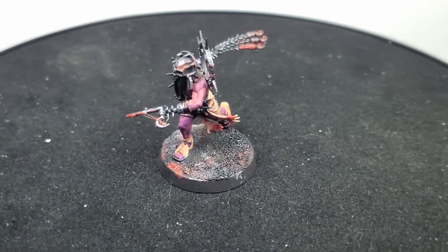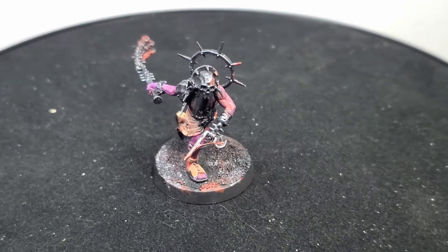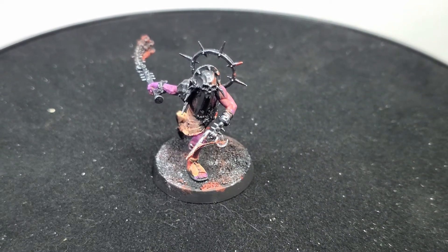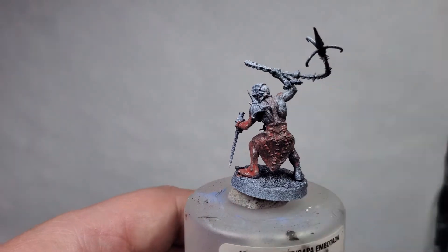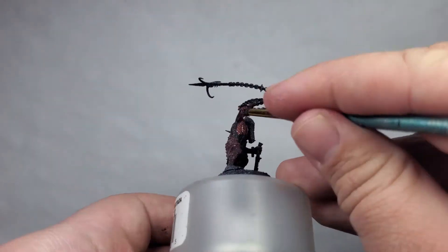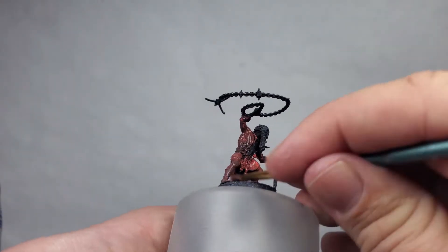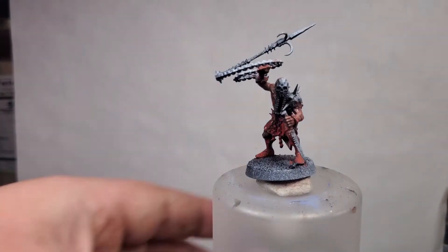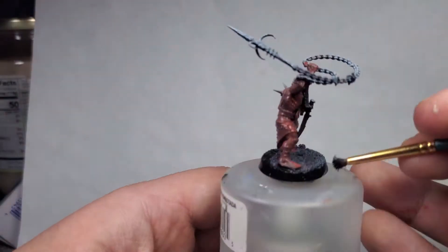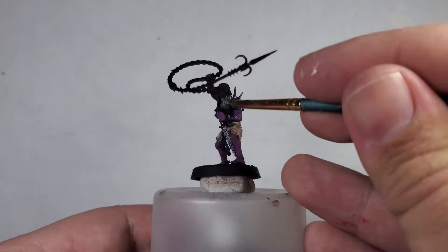We're going to move right along to our second model now, which is going to be the chain whirler. This one is the one I was most scared of painting, especially after the little hook flail thing broke on the last one, because the chain is so bouncy and loose I was worried it would just snap and fall right off — but it actually held up pretty well.